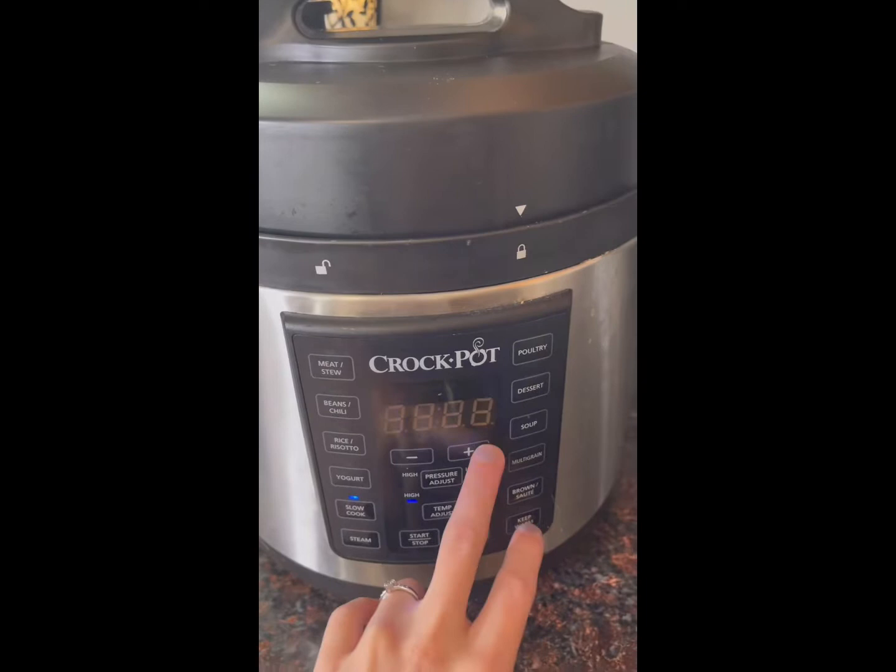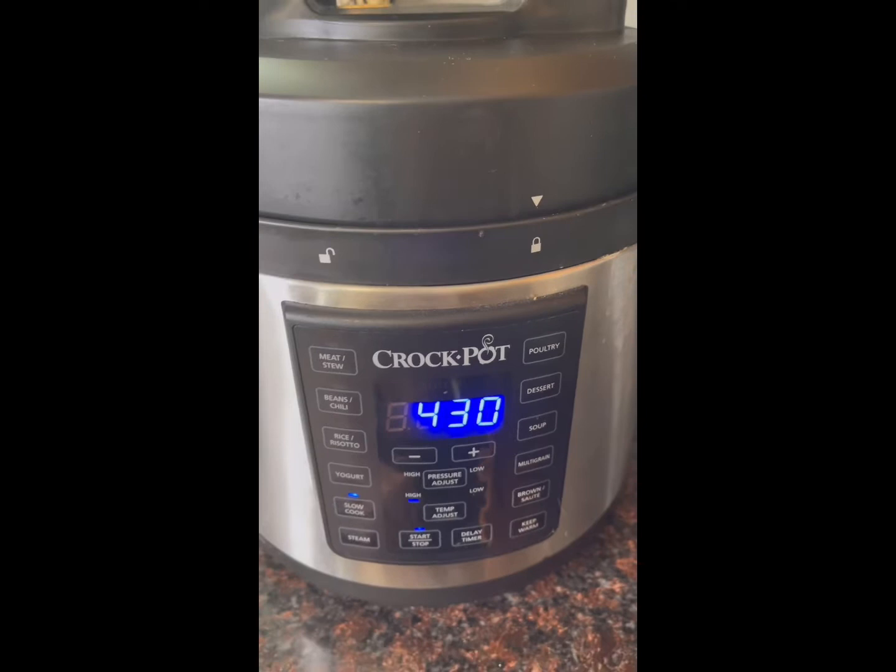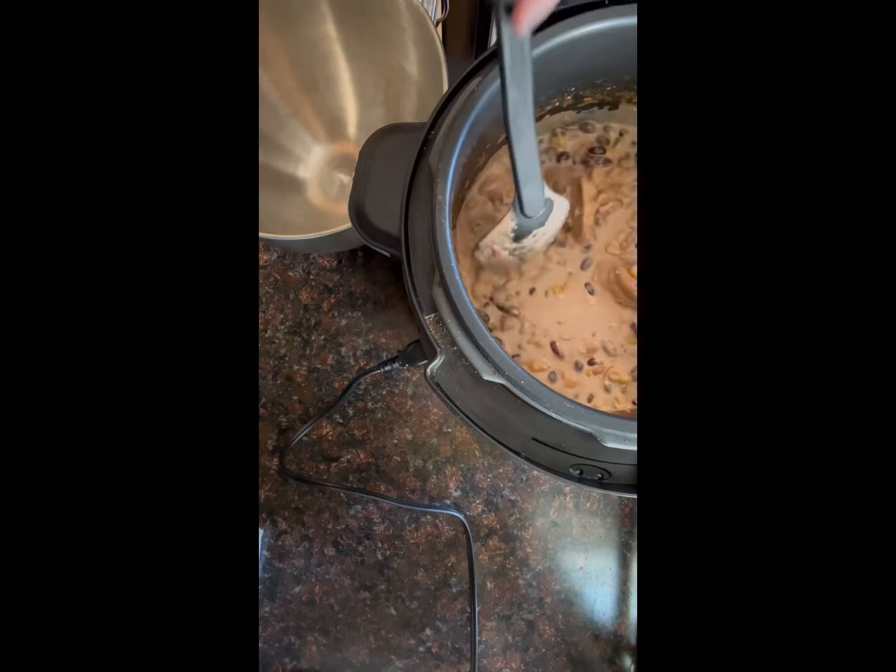Next, lock the lid onto your instant pot. Mine is on high temp — I turned it on for four and a half hours and just let it cook through.